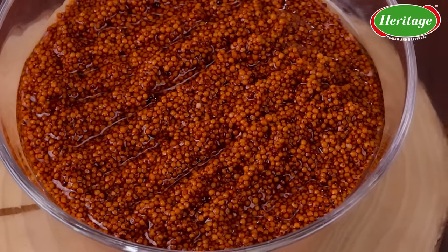We all know ragi is a great source of iron and calcium. Whether it's children or adults, everybody needs iron and calcium in their bodies. So let's make this beautiful badam halwa recipe with the goodness of ragi and Heritage Cow Ghee.